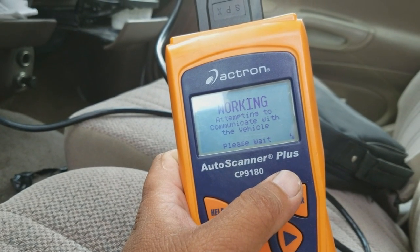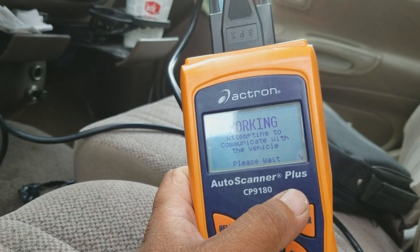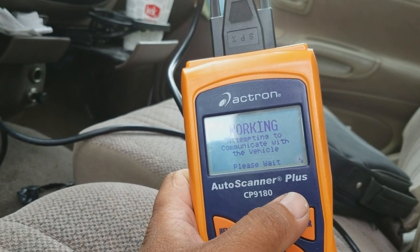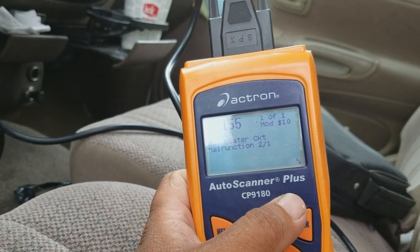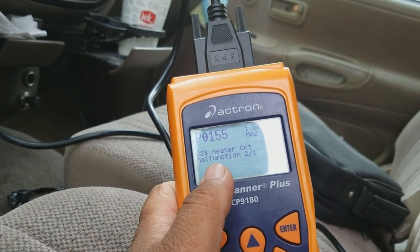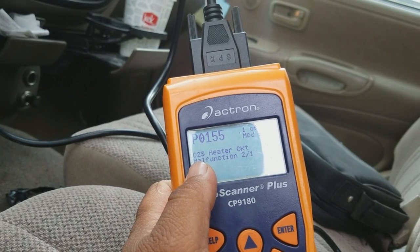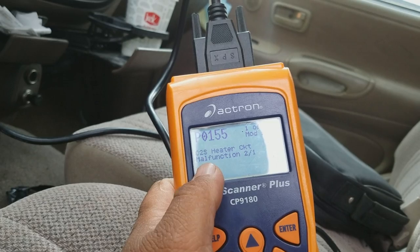Now I'm going to read the code. It's working to find the code — let's see what the computer throws out at us. It's reading.